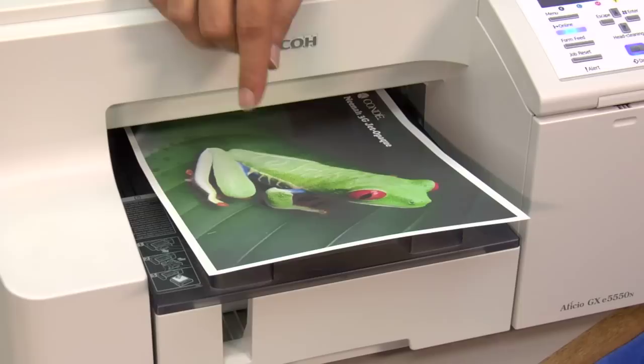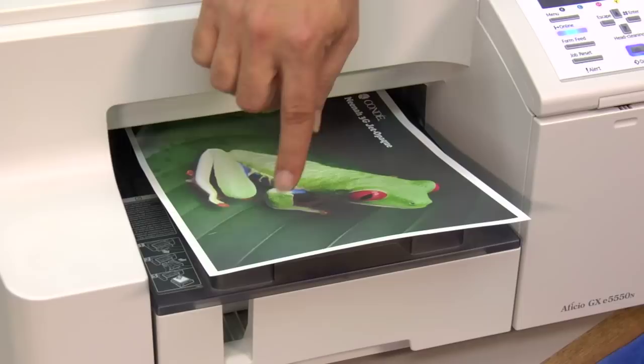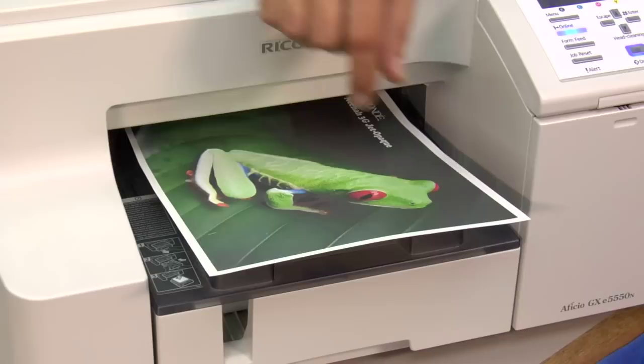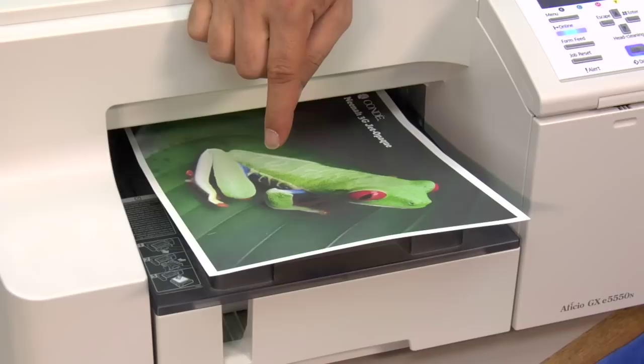When your Neenah 3G Jet Opaque print comes out, there are a few things you want to check. Make sure you have no ink puddling on the surface of the print. If you do, you might want to go into your driver setting and use a lower resolution or draft setting so that it uses less ink. Also, check the edge of your pages to make sure there's no waving, or what we call cockling — that usually means over saturation. Remember, a little bit of ink can go a long way with Neenah 3G Jet Opaque. This print looks good, so now let's talk about the different methods we can use to cut it.